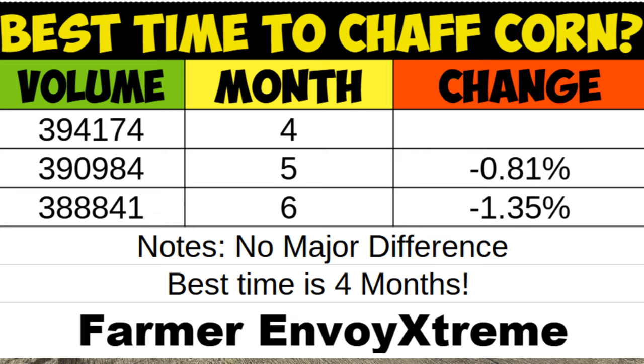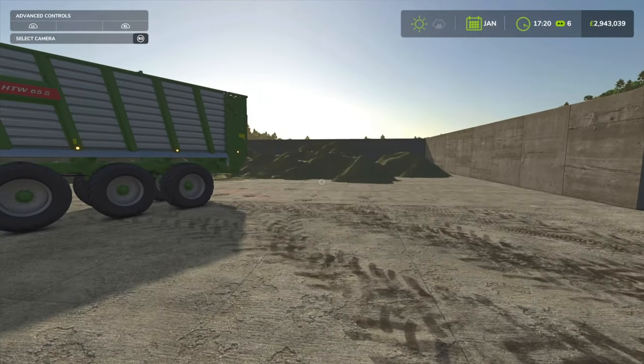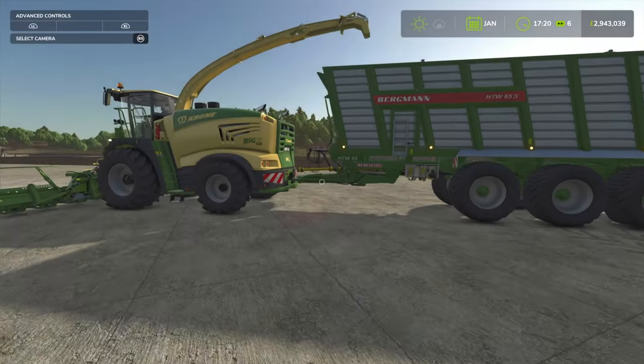Then at 6 months, when the corn was ready to harvest, I chaffed it and the yield dropped even a little bit more to 388,841 litres. So compared to the volume we had at 4 months, that is a decrease of 1.35%. I'm not too sure what to make of that.